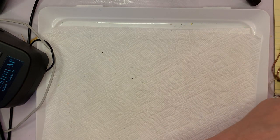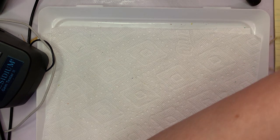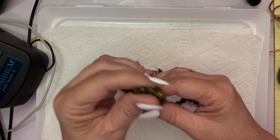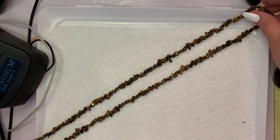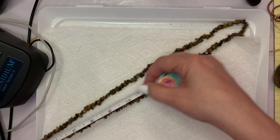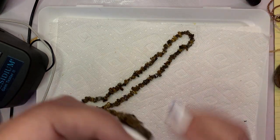Moving right along, we are at 25 minutes — see how far I can get. Here's another chip necklace. This one is Tiger Eye — this would be $10. I'm selling this as a craft piece, but you can wear it as a necklace. This is 18 inches. You've got all of these Tiger Eye chips for $10.